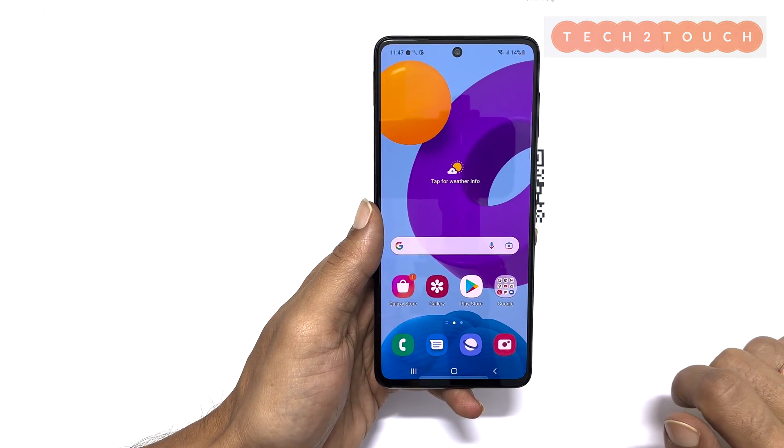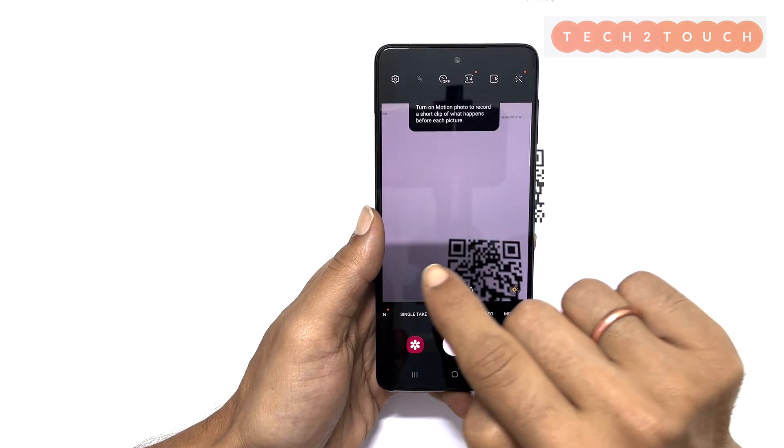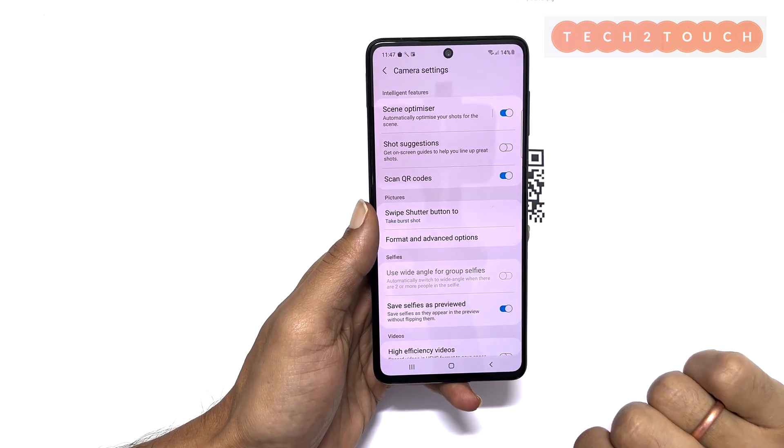If you want to enable or disable the scan QR code feature on your phone, go to settings on the camera app. Here toggle on or off the scan QR codes option.